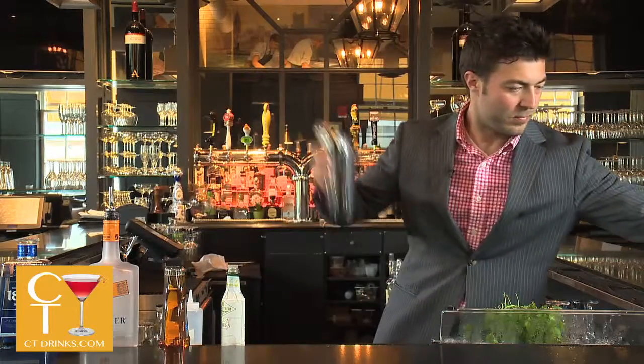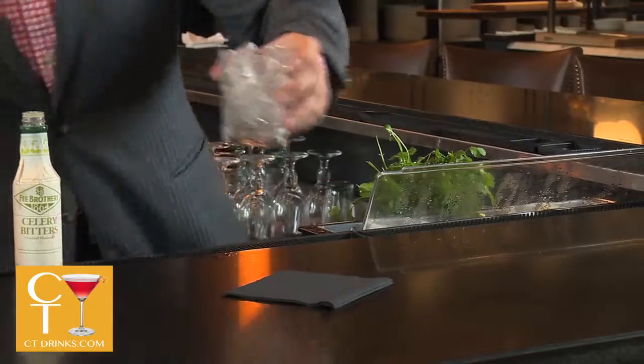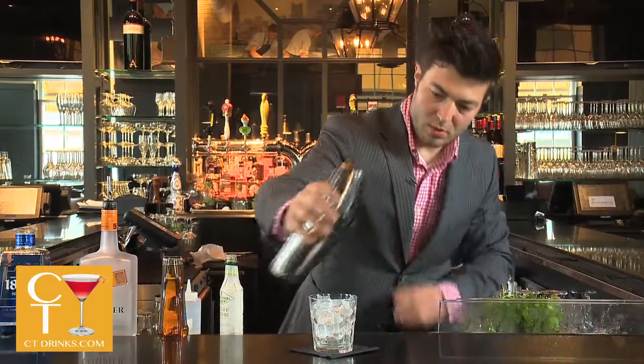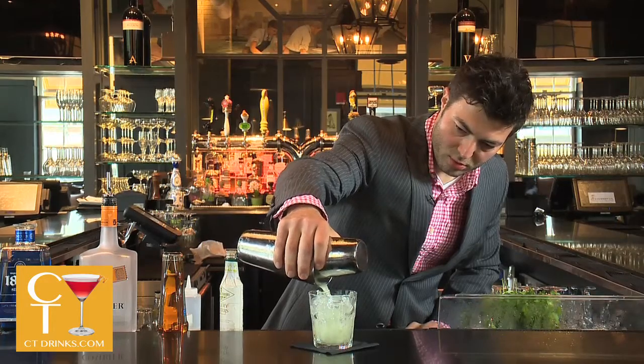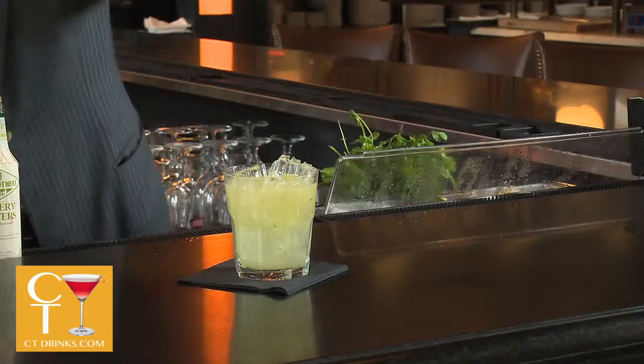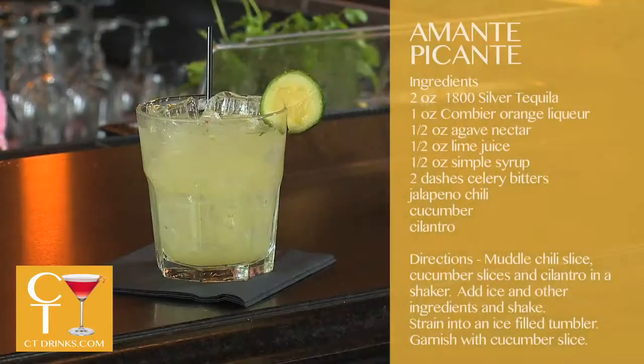Shake it up. Stir it in a highball over ice. Garnish with a slice of cucumber. I'm an Amante Picante. Enjoy.